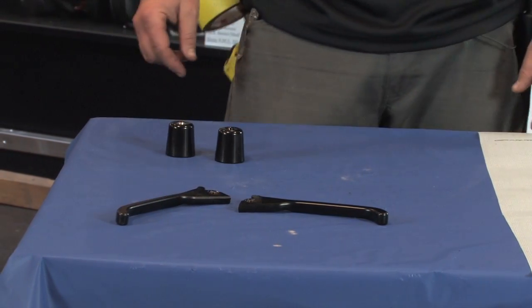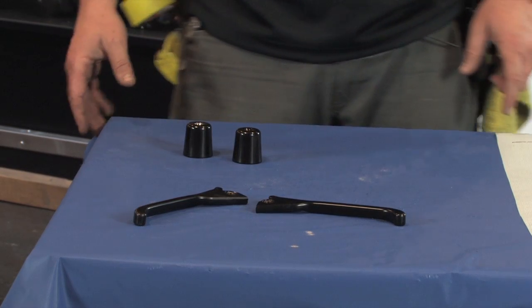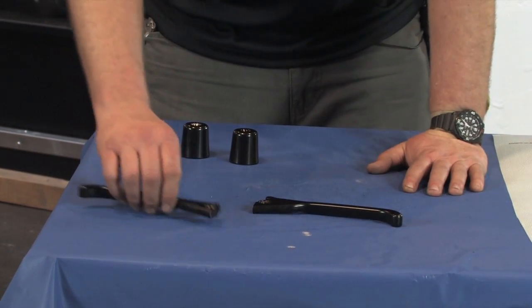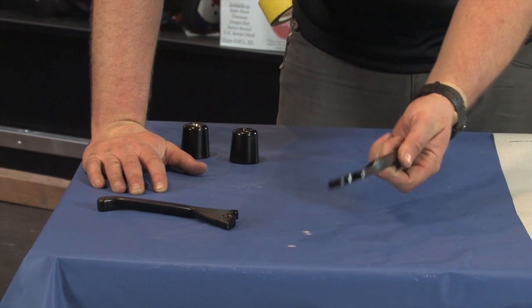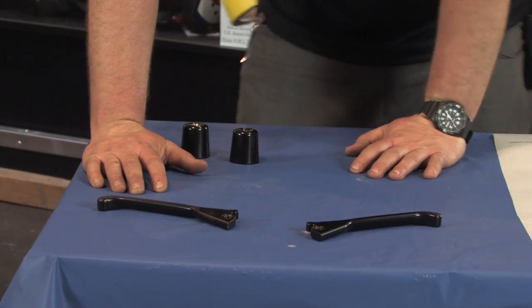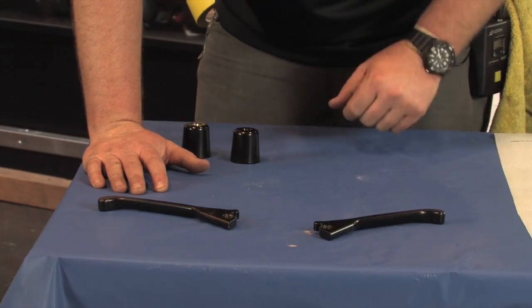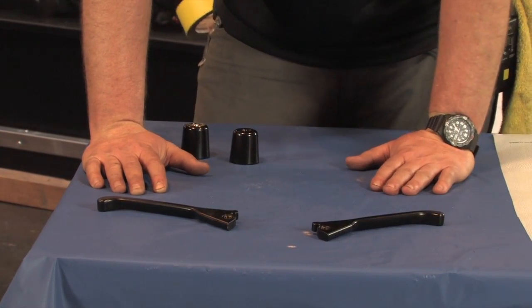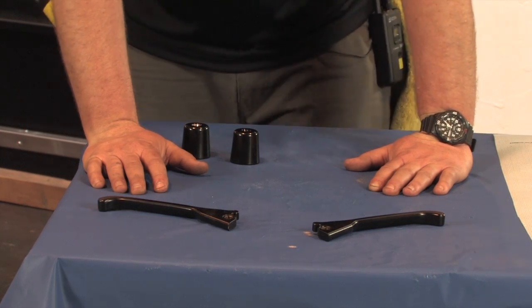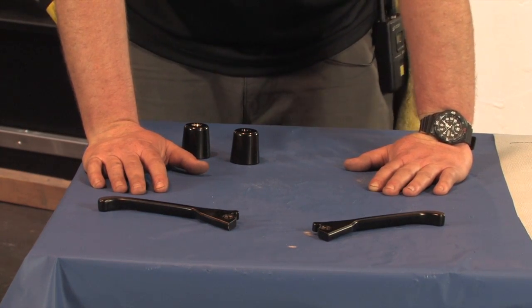The Scooter West part number on these is 497042-BZ-BK. The BZ is a suffix code for a manufacturer in Italy — a long-standing Italian company called Bozzetti. They manufacture hard parts and they also manufacture a lot of tools, but they've actually come up with these levers that are available in this powder coated black. They're also available in silver; the silver version is the exact same part number 497042-BZ-SV.